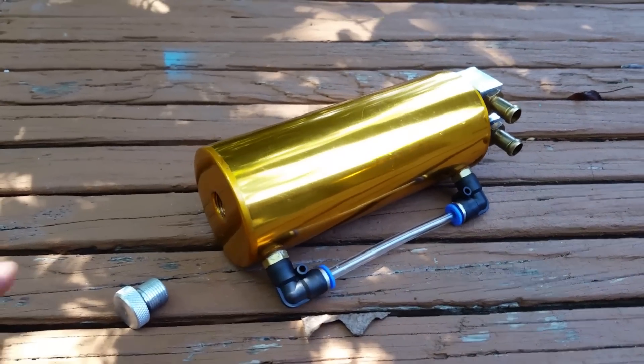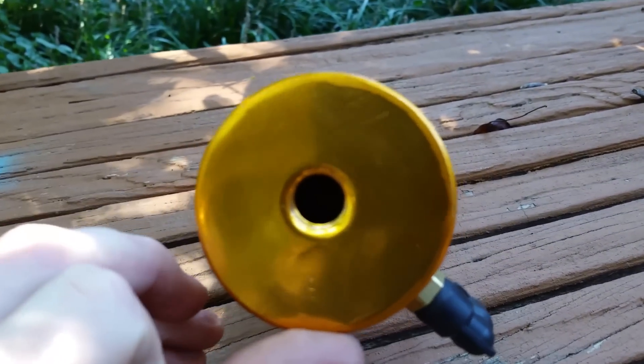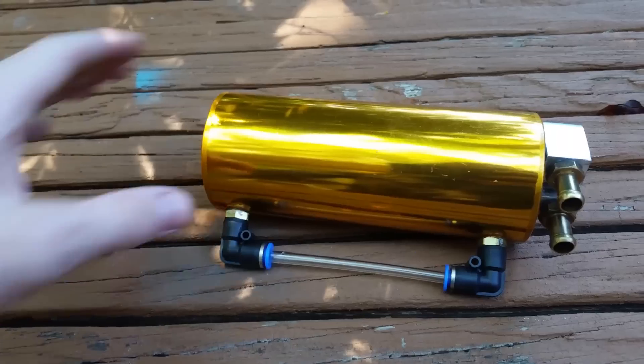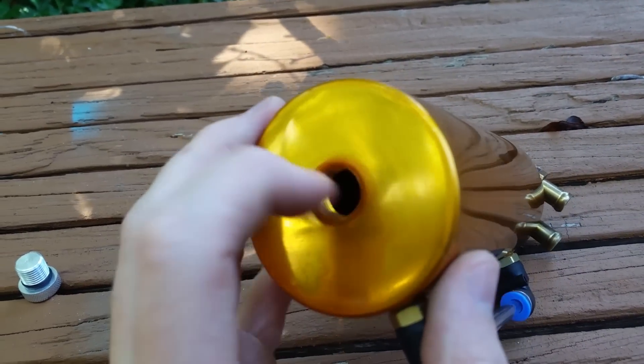This catch can is actually very basic. It's completely sealed off — there's no air breather or anything of that nature. It's also completely empty on the inside; there's no filter or anything like that to catch the oil that seeps through.